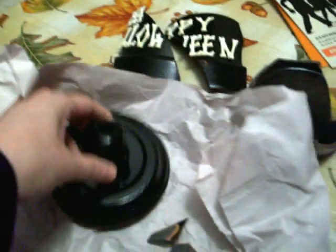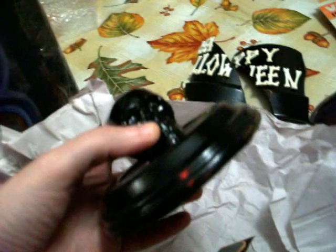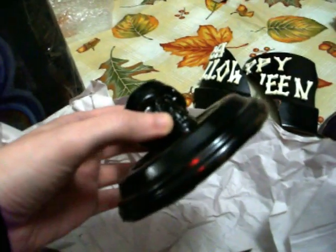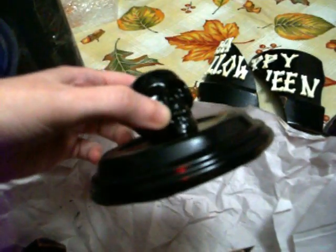The only thing that wasn't broken is the top of the lid with the skull on there. This was the only thing that wasn't broken, and I'll save that. Maybe I can use it for a craft or something. Or maybe I can get one of those glass globes from Michael's to make the gumball machine, and maybe I can just make a little candy dish out of it and put this as the lid.